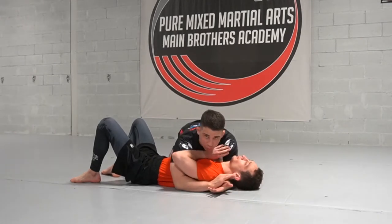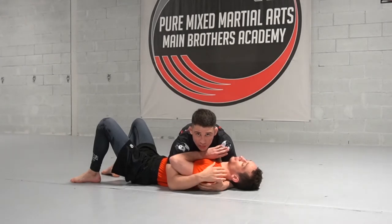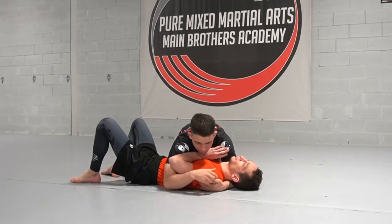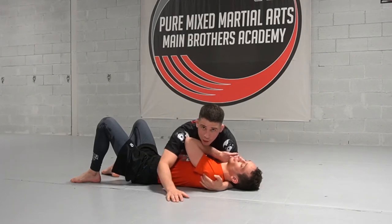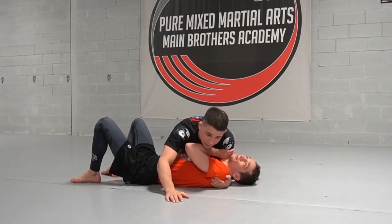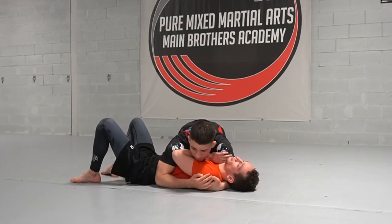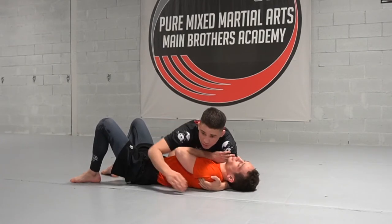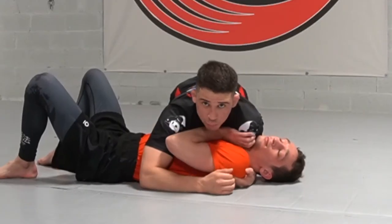We're going to start with our basic side control, connecting our hands. Something I always like to emphasize is creating pressure on our partner. I like to put my two fingers — the middle fingers — here in the armpit, and then I pull my elbow towards my hip, which creates a lot of pressure on our partner's face. So I stay tight, stay low, my knee is connected to his hip, my elbow is connected to his hip, and I'm going to pull him in, creating some pressure on his face.